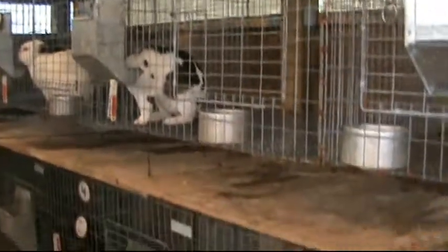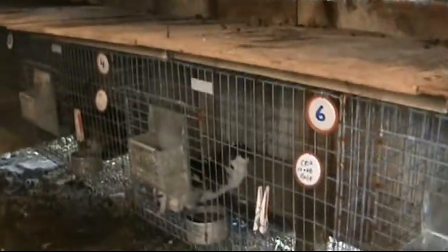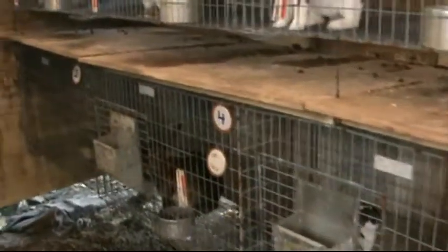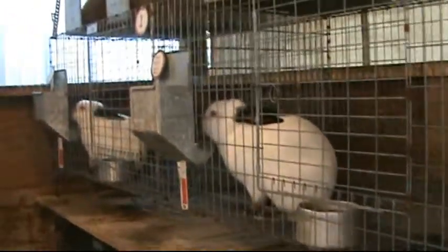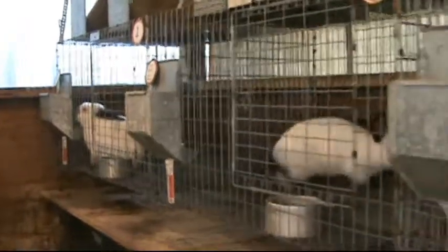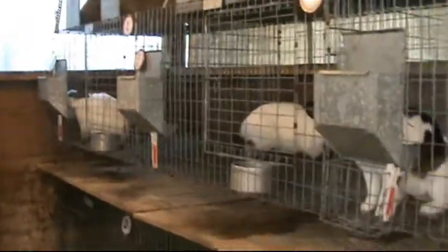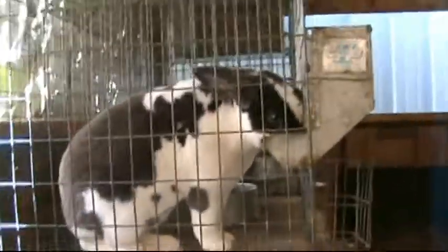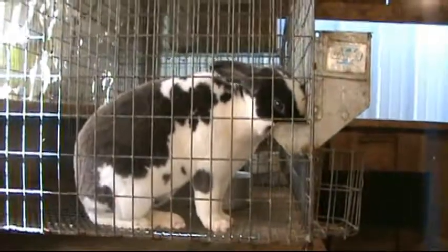There's some of our does. These are all juniors in these newer pins here, they're all growing out - about five months old. So we're starting to watch them, see when they may be ready to breed. That's the only two doe replacements we have. And this is our herd buck right now for our Rex - he's a broken blue.